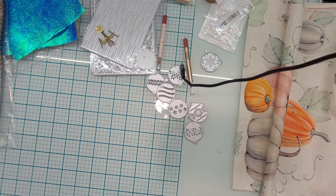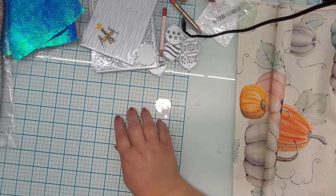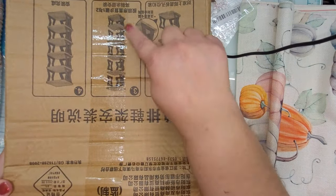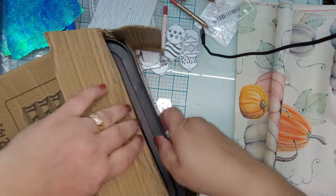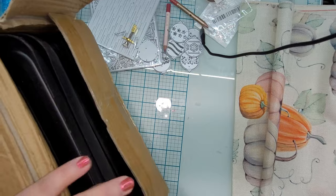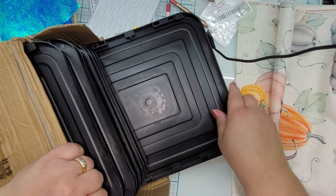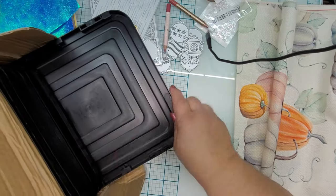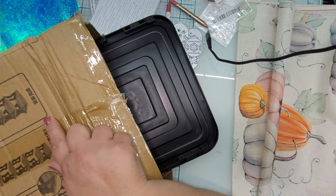I also ordered two shoe racks — only one has come in so far. It has all the pieces and parts and does have to be put together. My husband and I both have a runaway shoe problem — our shoes are everywhere — so we're hoping this will help us get our shoes organized.